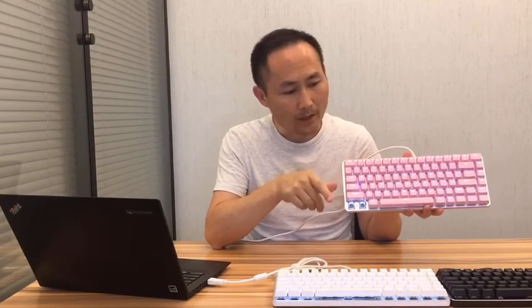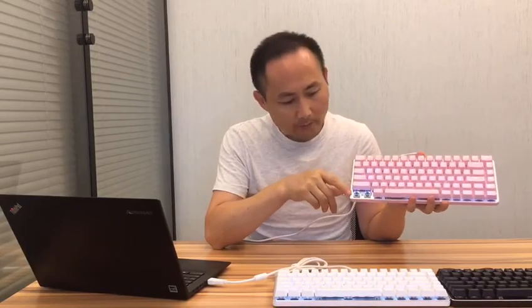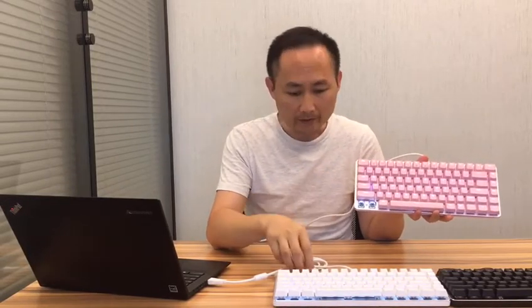The biggest feature of this keyboard is the different color options: pink, white, black, and blue. And you can also do any color you want. We'll use mechanical blue switches for this keyboard and ABS double-shot keycaps.